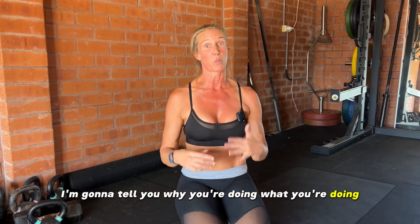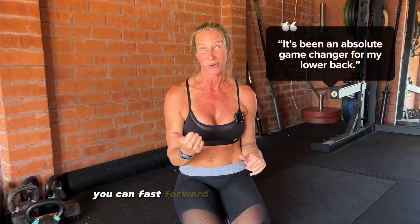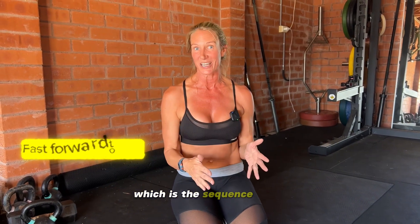I'm going to tell you why you're doing what you're doing and why it works. If you don't want to listen, you can fast forward to the sequence itself. What you need to know is that your body works on a joint-by-joint approach.